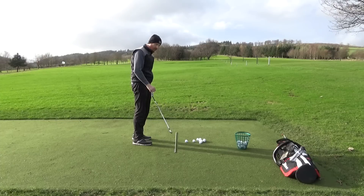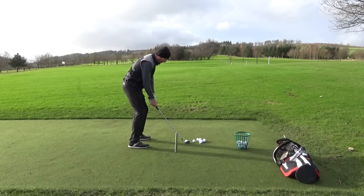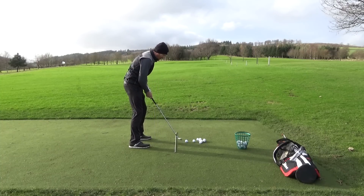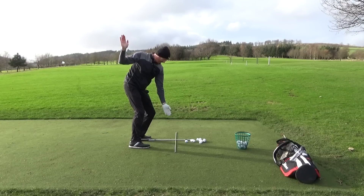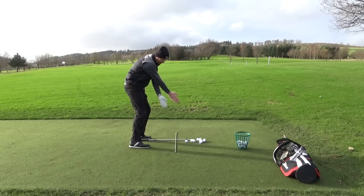What I like to think about is taking my address position and returning my hands back as close to their address position as possible. My address position is here — my white glove, my hand is here. I come back up and I want to get back to that same position. I don't want the right arm to straighten and go out wide.